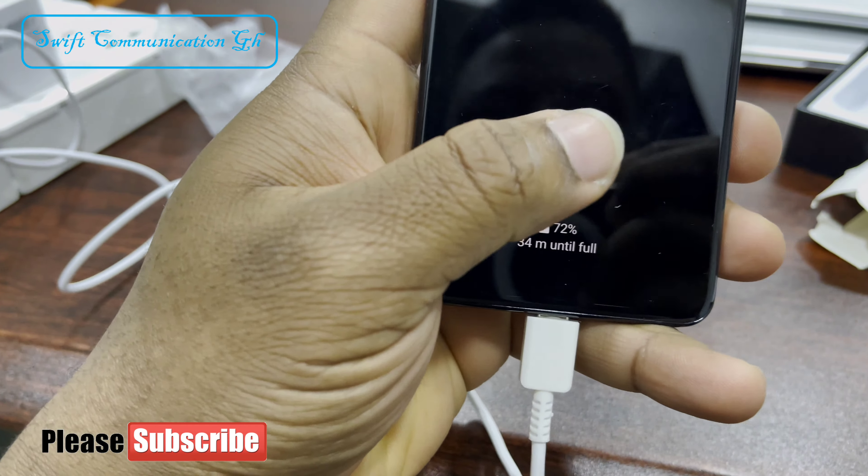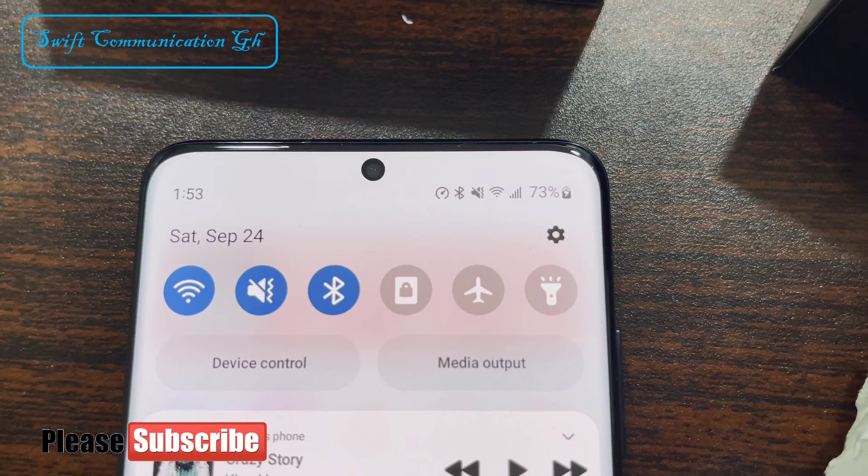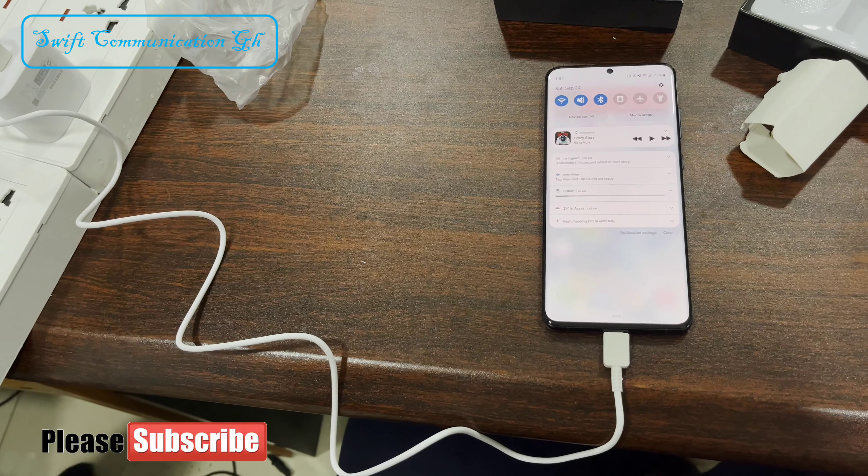Let's test how fast it charges. Right now it's on 72%. Right now it's on 73%. Let's test how fast it can charge.